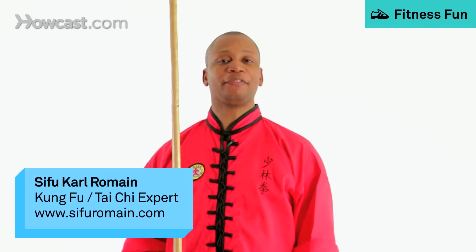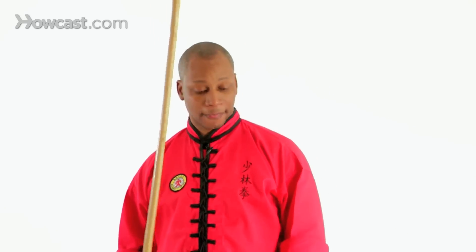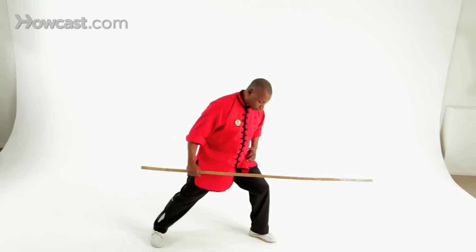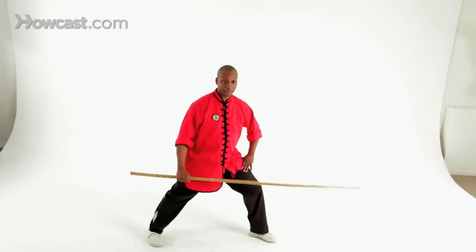Hi, I'm Sifa Romain. Welcome to my video on Shaolin Staff Basics. Today I'll be demonstrating some of the fundamental techniques in order to help you understand how to use your staff a little better. We'll start with overhead swing. To begin with, we'll start from our forward stance. And this is a great way to train your stance and your weapon all at the same time.